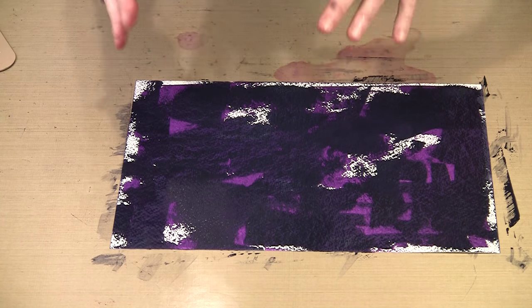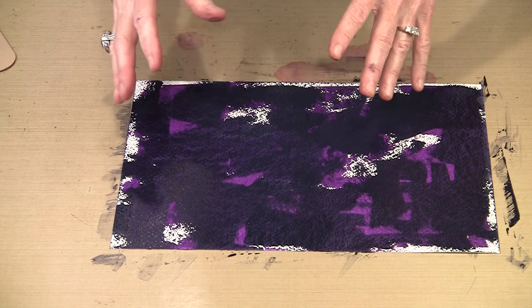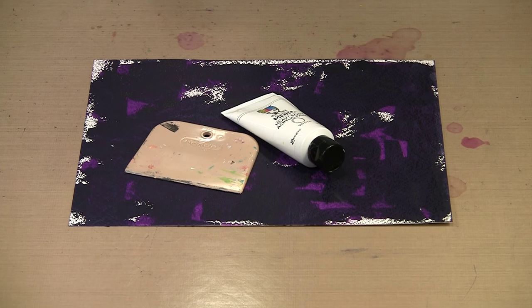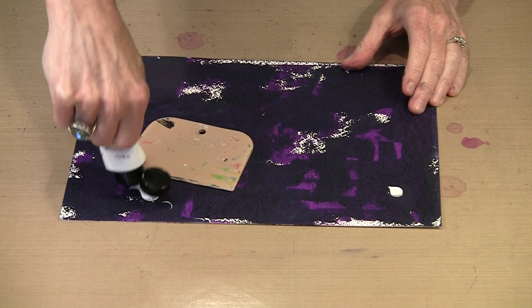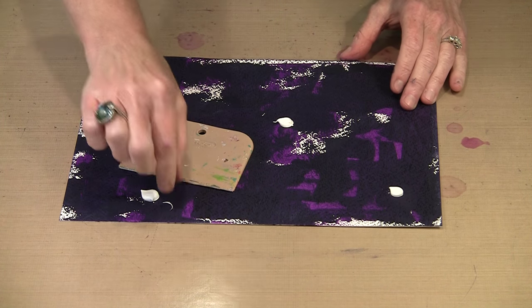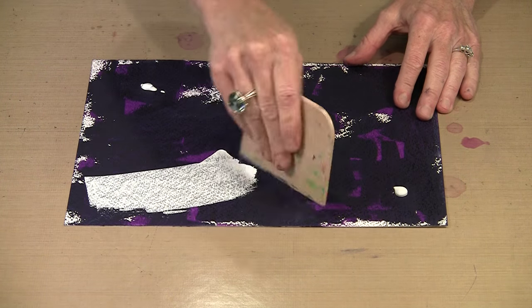Before I can do anything else I need to dry this. Then I'll come back and we'll go with the next step, which is putting white on here. With the color Night dry, I can come back now and start adding my white. Even though these are really opaque paints, it might take more than one coat to effectively cover up as much as I want.